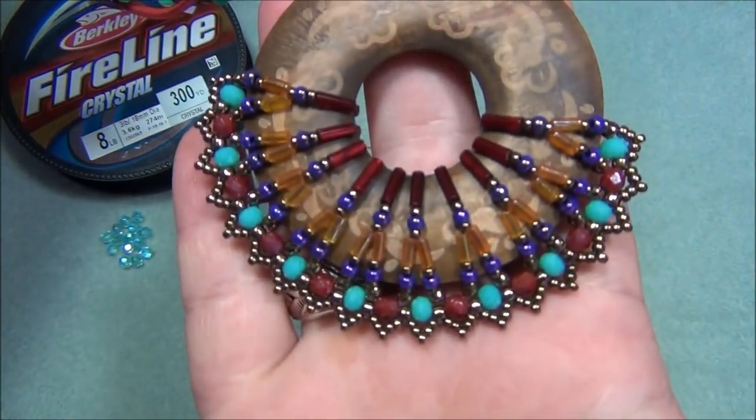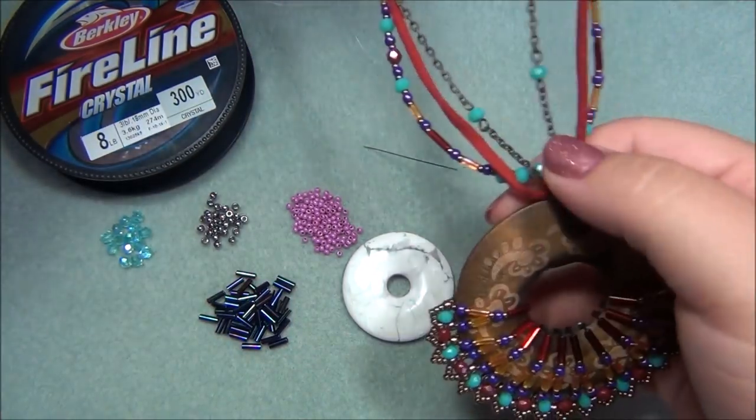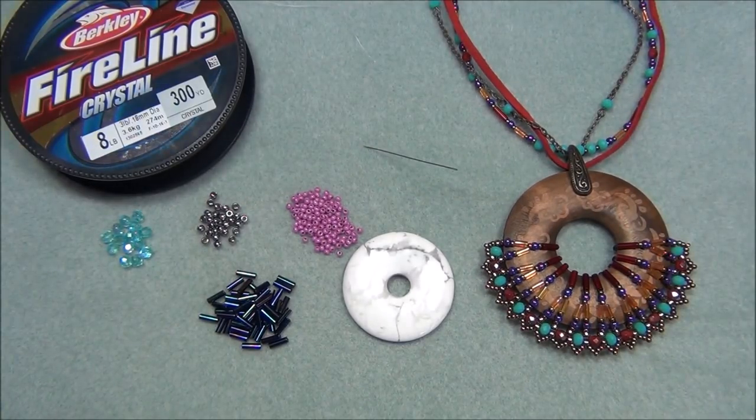I am in love with this color combination — I haven't done one like this before and it's so pretty. This bale I recycled from another pendant I got from a thrift store, and it just turned out beautifully. This is the list of materials — I'll have other information in the description below the video, things I forgot to mention or that would make the video too long. So let's get started.